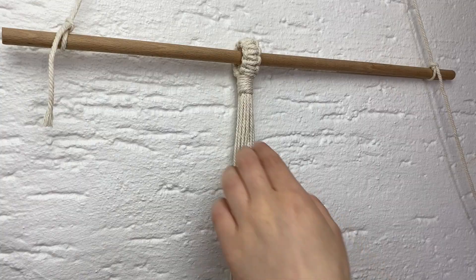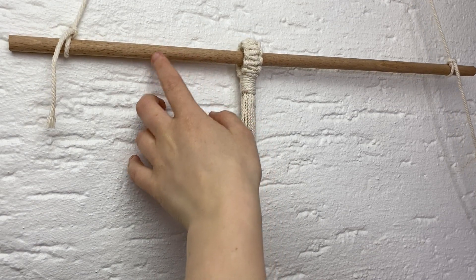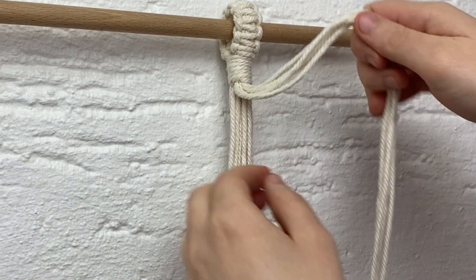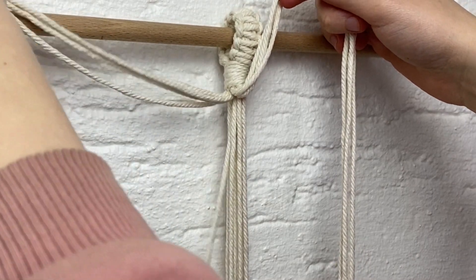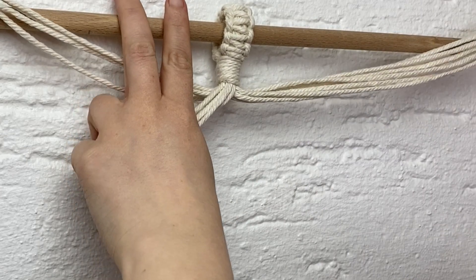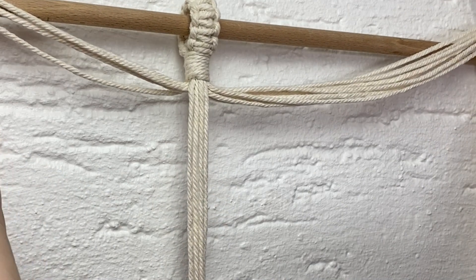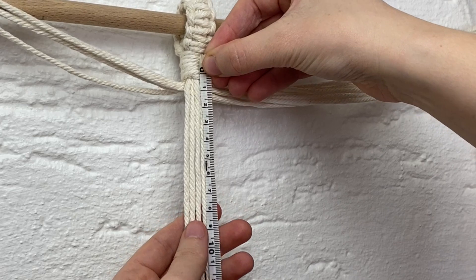Now we can get started on the design. I've hung mine up on a dowel to make it easier to show you. I'm going to be splitting it into four groups of four cords, working on one group at a time. I'm putting the other three groups out of the way, and I'm going to measure about nine centimetres down from the top — that's where we're going to start our design.